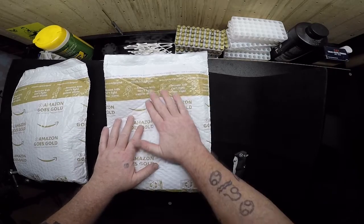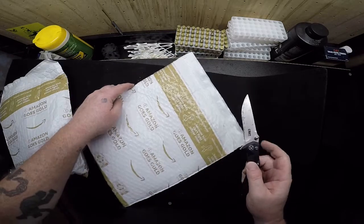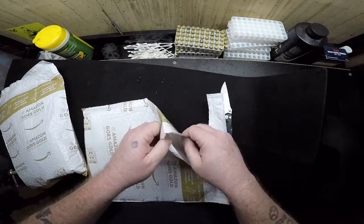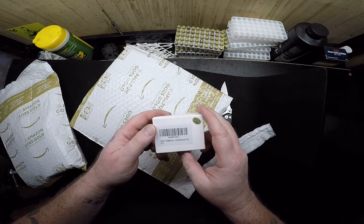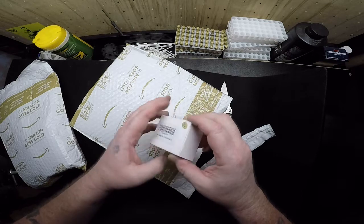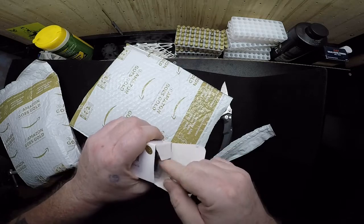Alright, package number one. Amazon goes gold. Alright, let's open it up and see what's inside. This is a Filand 1-inch flashlight mount M-LOK rail systems. So we're going to open it up and take a peek, see what it looks like.